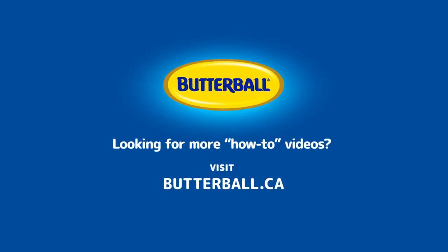And now you know how to thaw your turkey. Thankfully, there's Butterball. For more tips and recipes, check out butterball.ca.